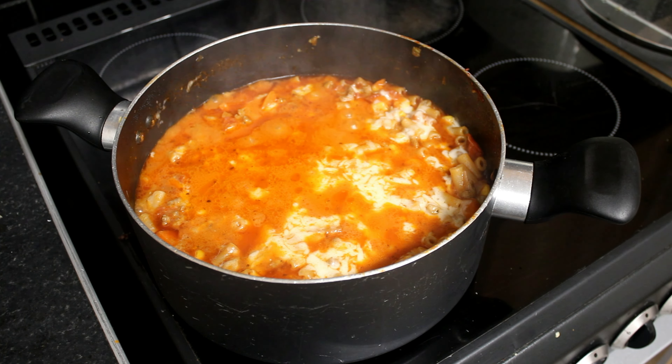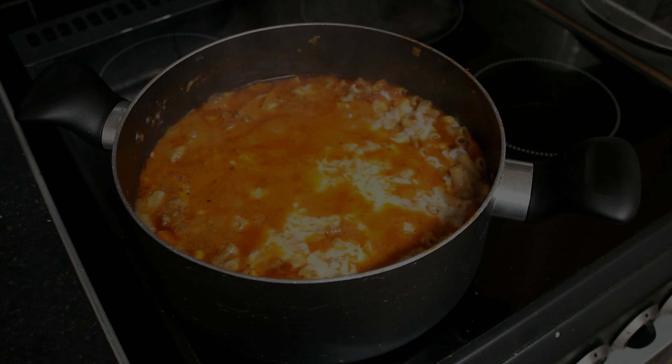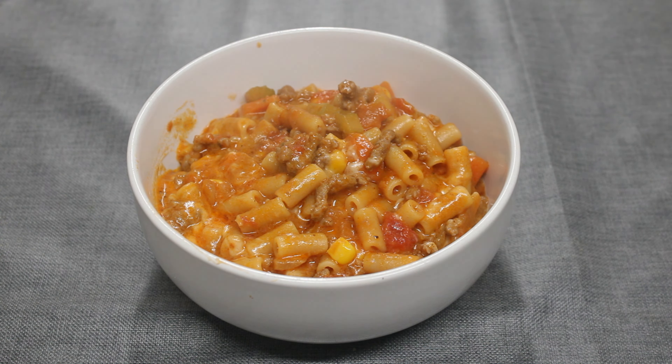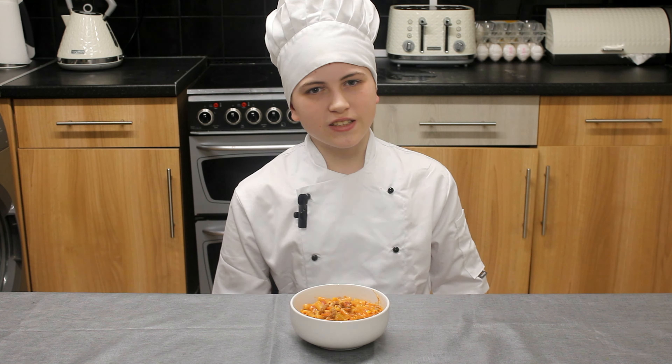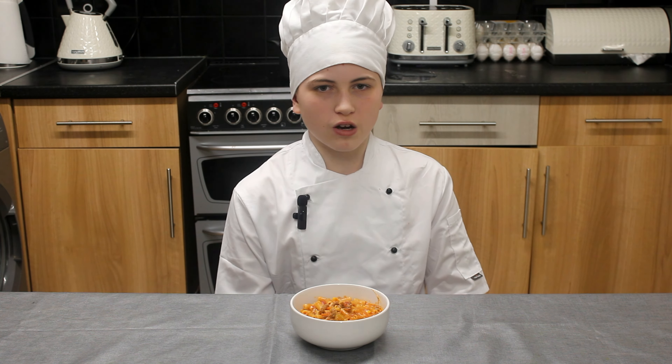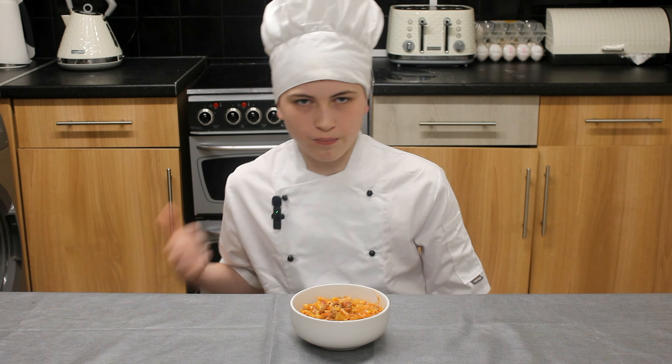Now that the cheese is melted, it's time to dish up and serve. There you have it — cheeseburger casserole. Hope you enjoyed this video, like and subscribe for more content, see you next time, take care.